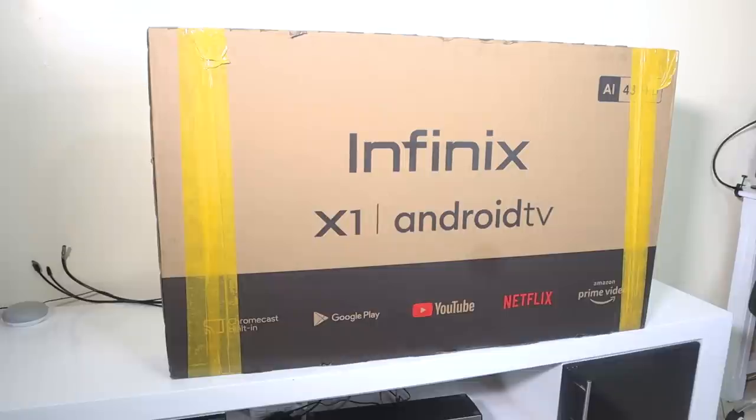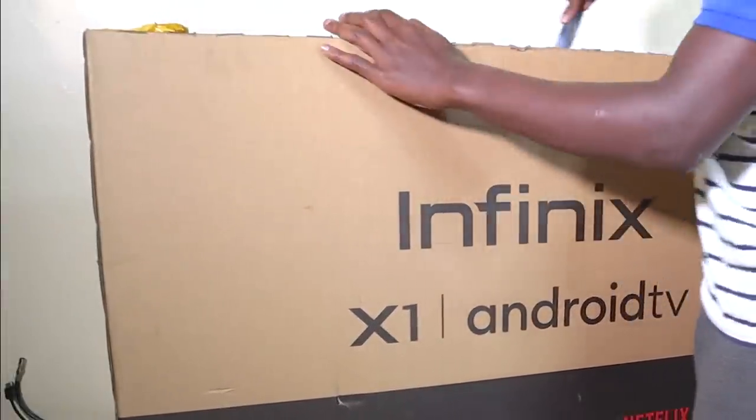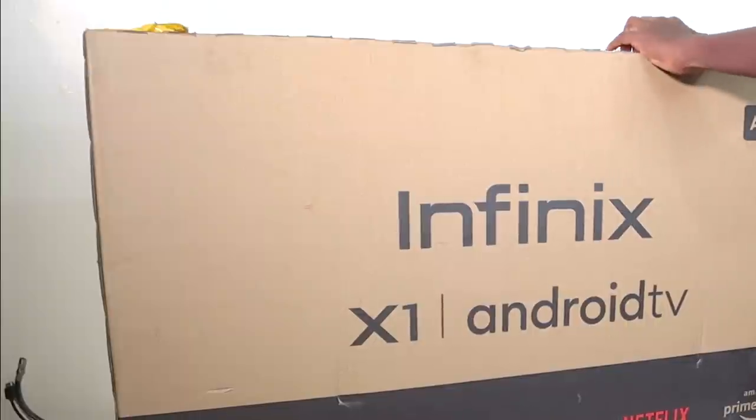So this is the front of the box — it's written Infinix X1 Android TV. At the top corner it's written 'AI', 43-inch, and then at the bottom are a couple of device specs or apps you'd be able to use with the TV. Let me just cut this open.